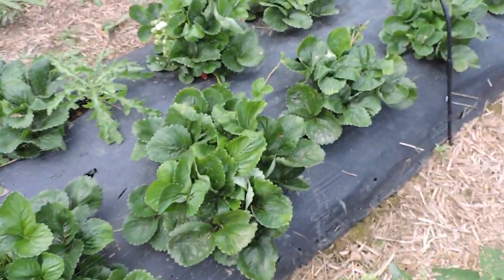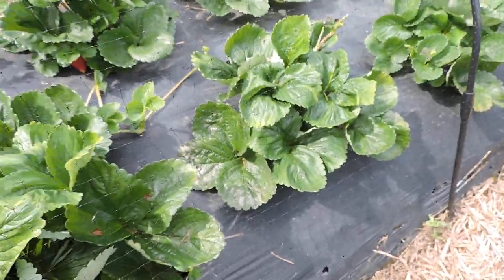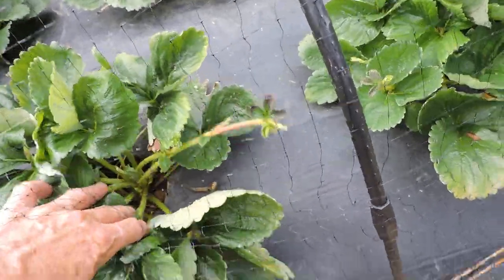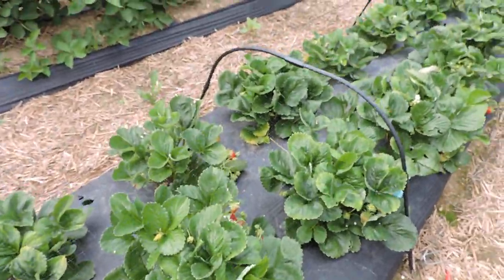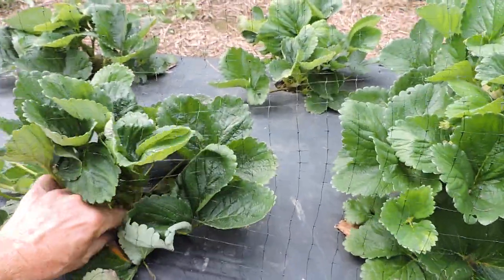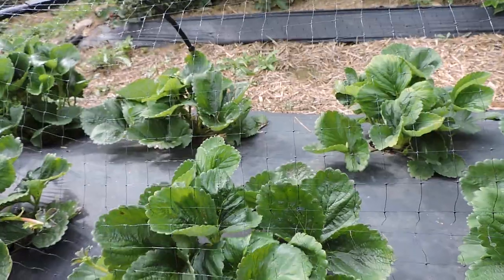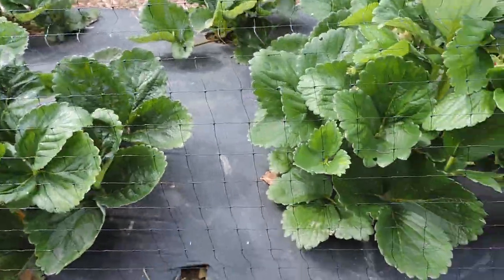Let's walk down this row here. I got some thistle I didn't deal with, but for these strawberries I go through and cut all the runners off, and any leaves that have senesced - when they start to turn yellow and they've done their thing - I remove those too. I need to come through here and cut all the runners off, they're starting to get a bunch of them.